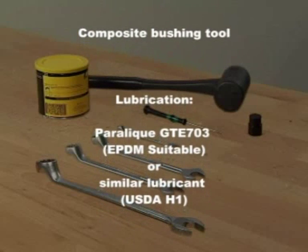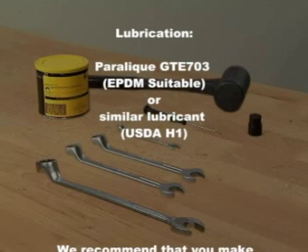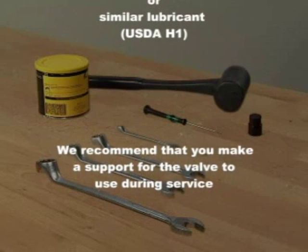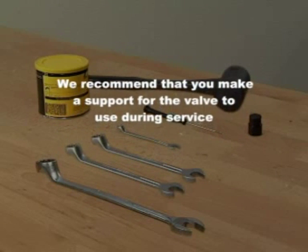For changeover versions, lubrication: Paralik GTE 703, EPDM suitable, or similar lubricant, USDA H1. We recommend that you make a support for the valve to use during service.